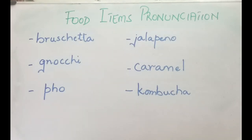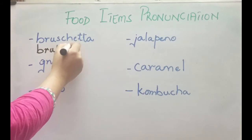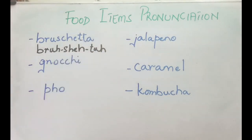It is mainly served with tomatoes or garlic. Here's how you pronounce it: it's bruschetta. Remember, I'm pronouncing it once again and writing the pronunciation here. So whenever you pronounce it next time, it's bruschetta.